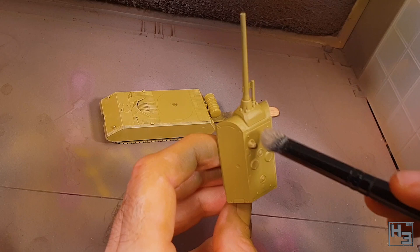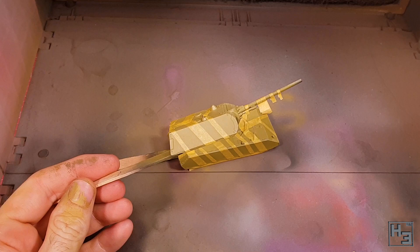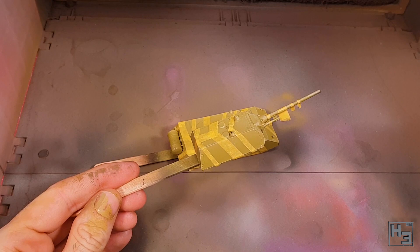When that had dried, I used some Tamiya masking tape that I'd cut to different widths and applied a mask over any areas I wanted to keep Dunkelgelb. This was inspired by paint schemes I'd seen on the internet, though it's not really an attempt at replicating anything in particular.